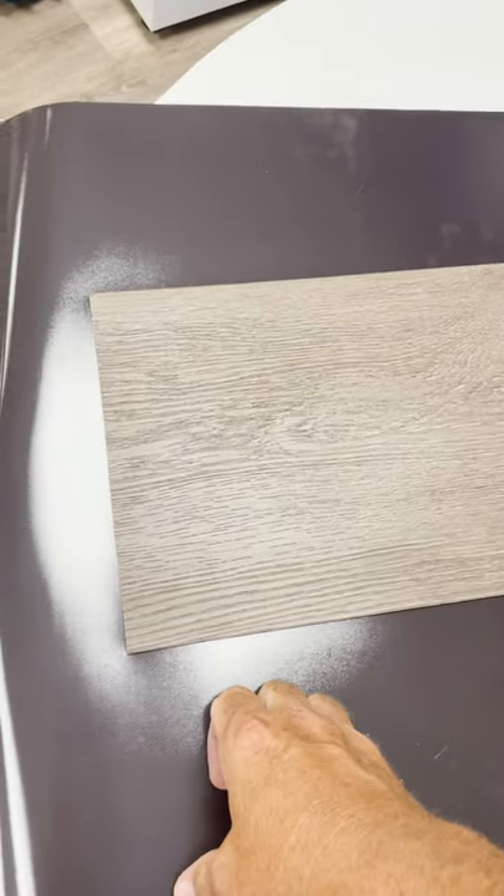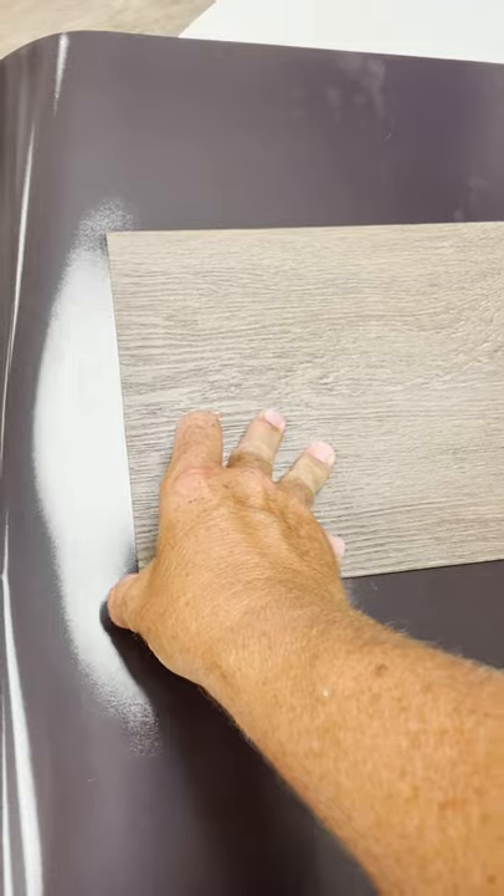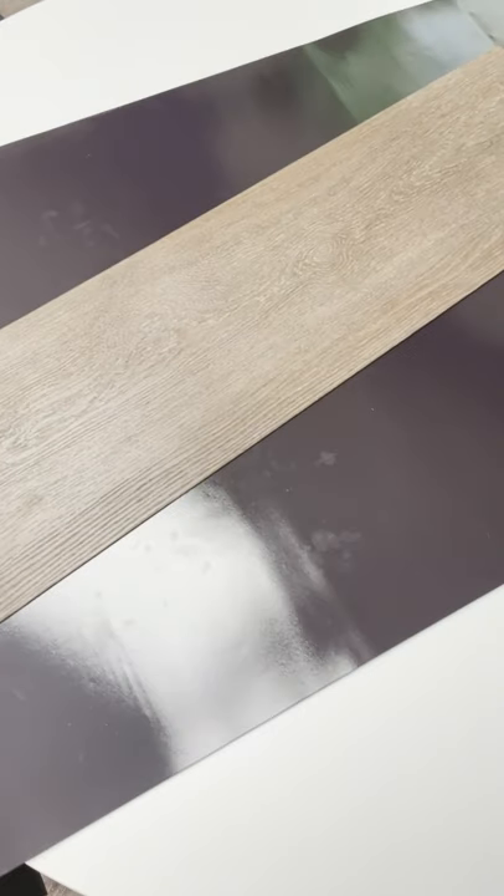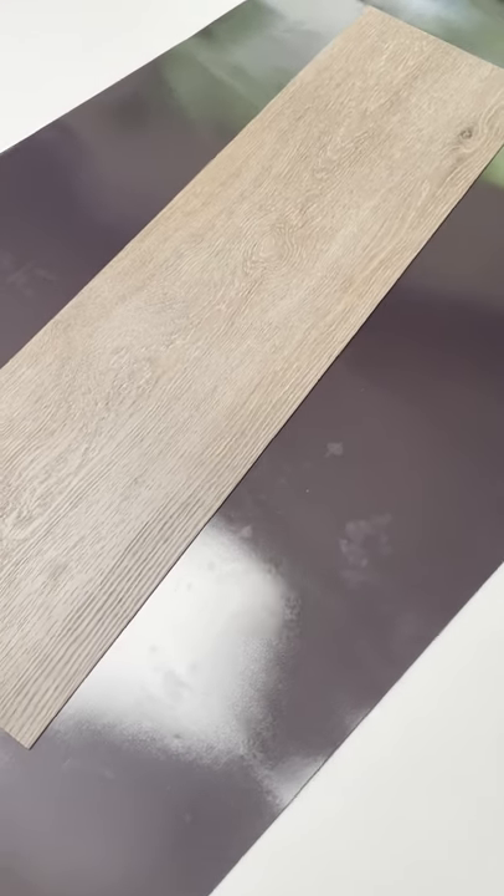However, if you need to do a plank replacement, it's as easy as pulling it up and putting a new one right back down. No adhesive is required whatsoever for this system.